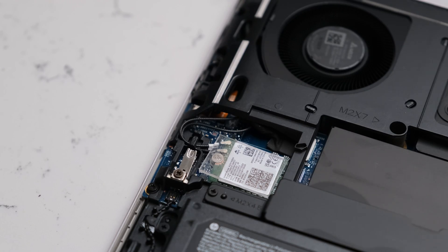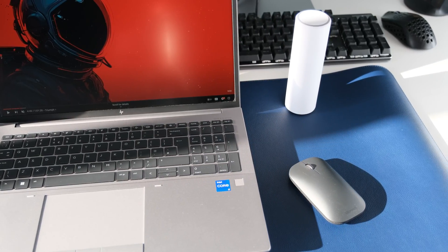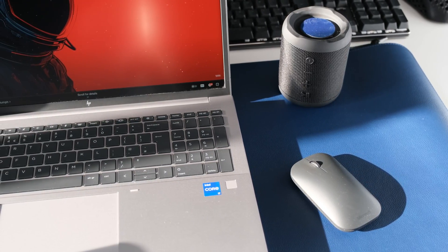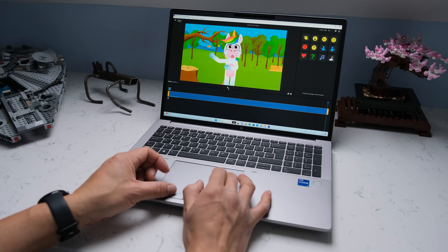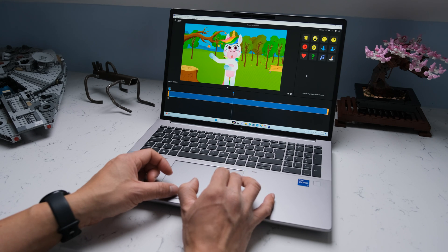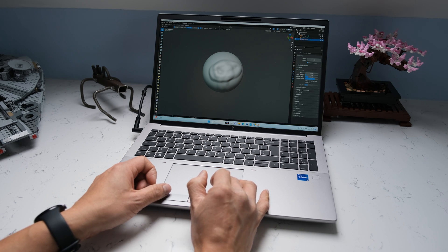Inside there's an Intel Wi-Fi 6E AX211 2x2 and Bluetooth 5.3 wireless card, supporting gigabit data rate. Wireless coverage during testing was excellent across two or three rooms in the office. Bluetooth was reliable for use with an external mouse or a speaker. Some G10 models have an optional WWAN card inside, normally powered by Intel XMM 7560 LTE Advanced Pro Cat 16 or Intel 5G Solution 5000 card.